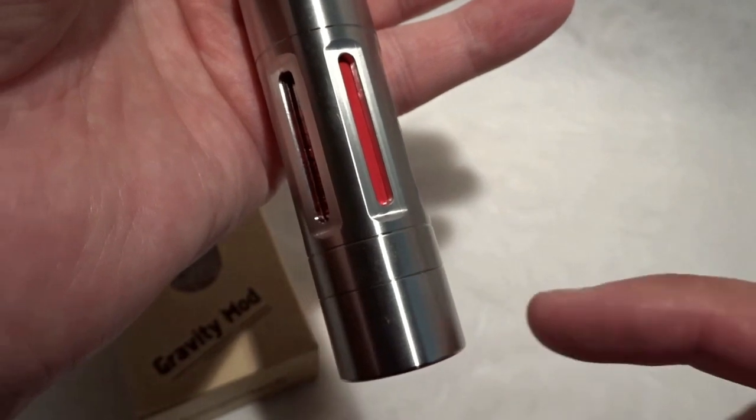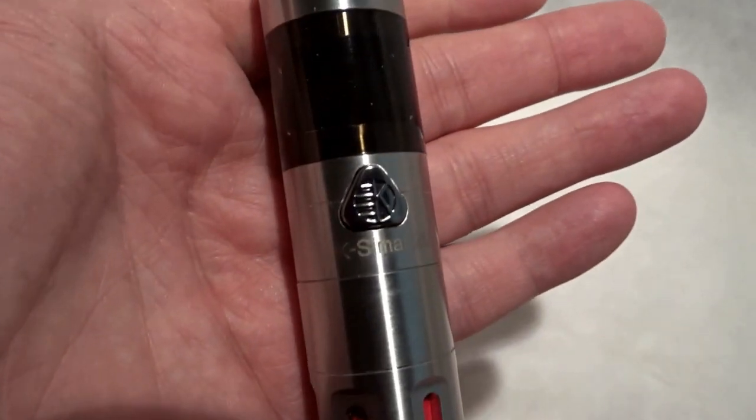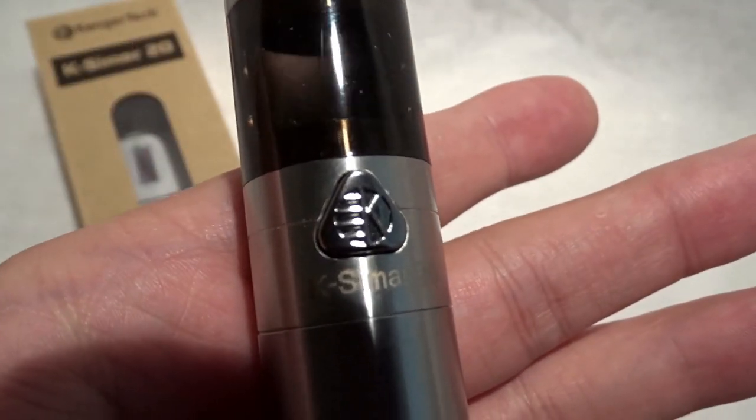The battery is an 18650 and these have slots which help with ventilation and cooling. The nice button here is triangular, almost pyramid shape, smoke glass.